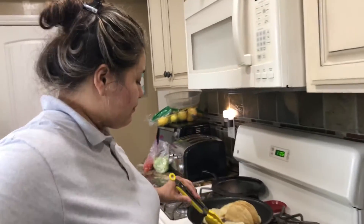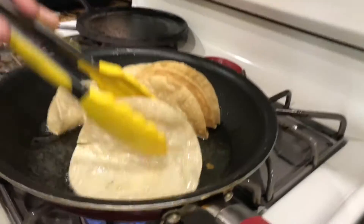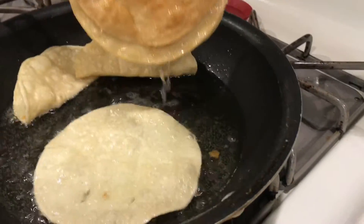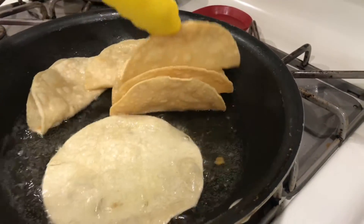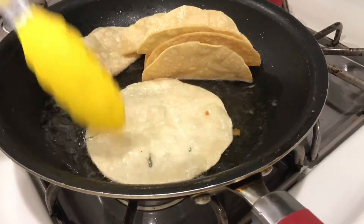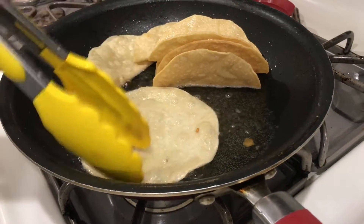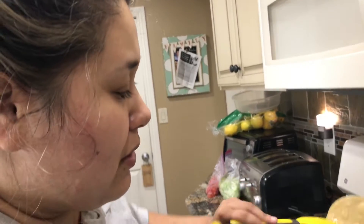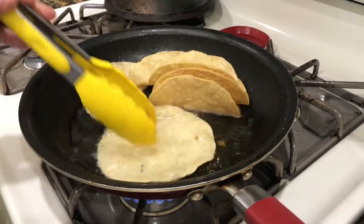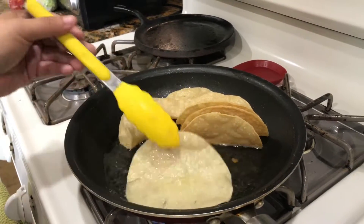Welcome to part two of our shell beef tacos. What she's doing is showing the technique she uses — basically just let them lay straight and let them harden a little. Don't try folding them while they're soft because it's not going to hold the shape. See these ones? They hold their shape. Let them harden a little bit and then slowly fold them, and they'll hold their shape.